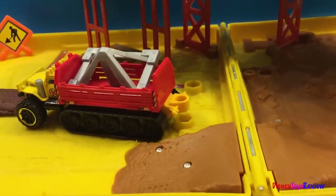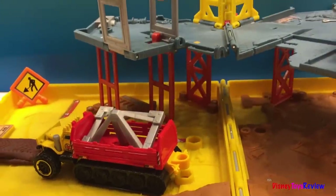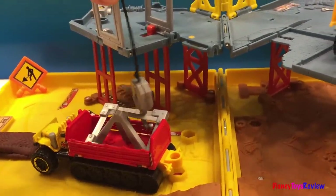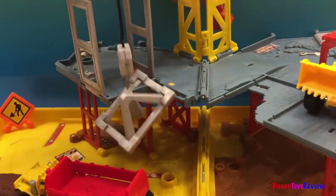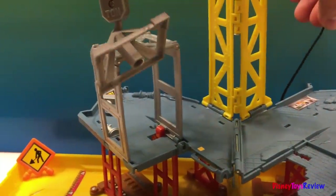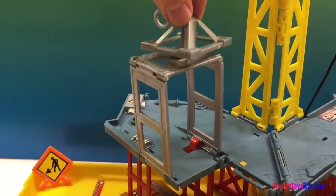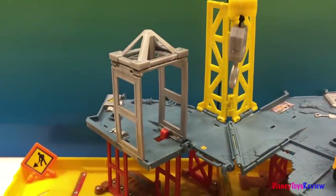This truck just brought the top portion of the building, and the crane is going to help unload it. Let's lower the hook. And it hooked it now, and it's going to lift it high up, all the way to the top. It's on top of the building. Good job, crane. Look at that — we have a building now, with the roof.